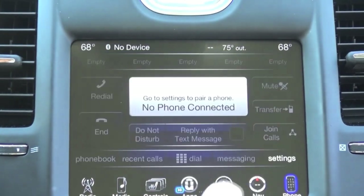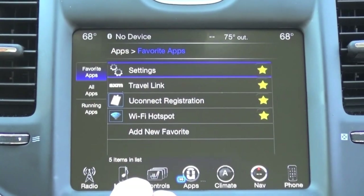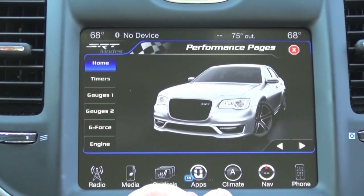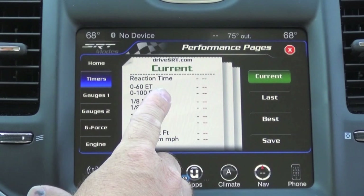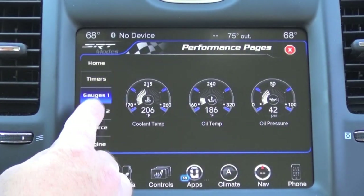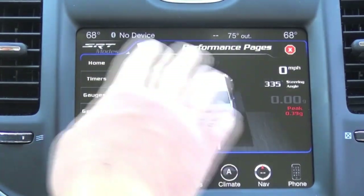Obviously you have your phone as well, just like in your RA3. I'll also demonstrate the performance pages upsell we have on our website. This is something that's not required for the upgrade, but some people like to add it. It has engine data — it allows you to do zero to 60 timers, zero to a hundred, eighth of a mile, quarter miles, and braking distance. You can save them as your best, your last, or your current. It has real-time gauge data. These two options will show you the gauges, and G-force — which is kind of cool. When you drive, the G-force will be displayed differently based on the dynamics of the vehicle.